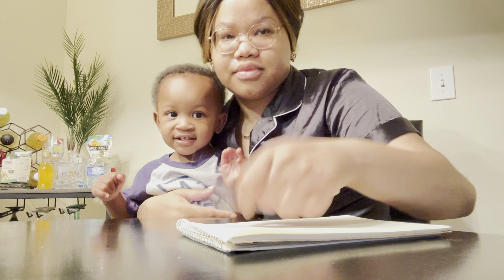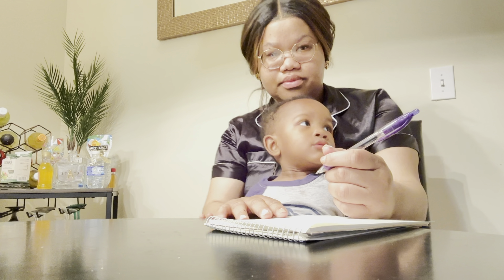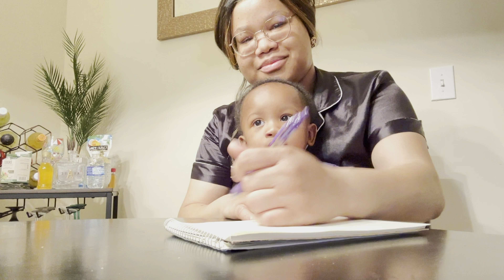Most mornings when I remember my dream, I do like to write it down in a notepad, because I believe that God speaks to us in many ways. If it's a dream that I remember, I like to write it down.